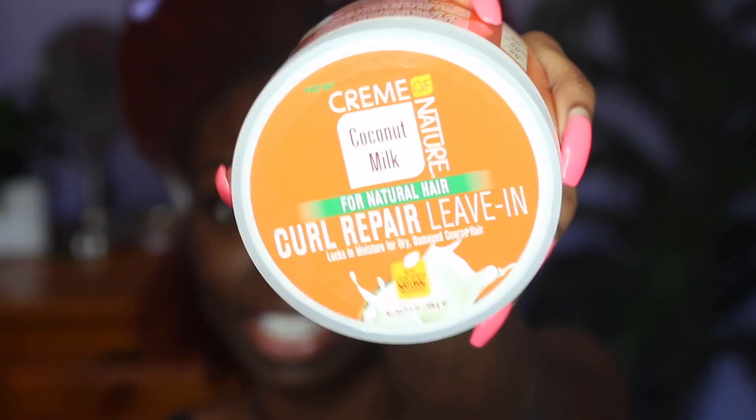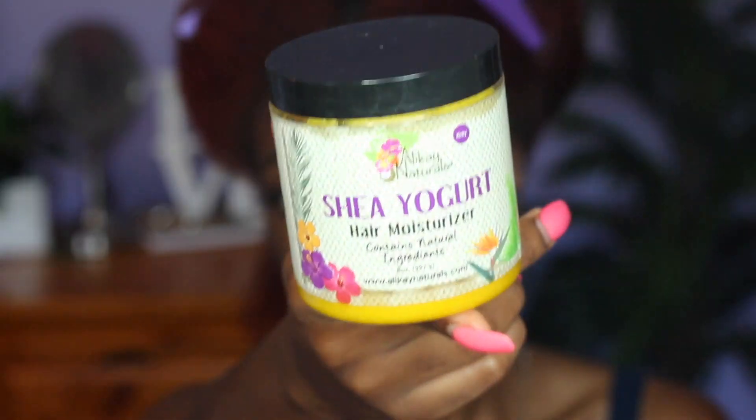So for this heatless stretching method, I like to work with my hair when it's a little damp — not wet, just a little damp. And a lot of you have been asking: this spray bottle is from Sally Beauty. I'm going to split my hair into four sections and put a regular braid in each section. It doesn't have to be even or anything, just a decent size — you don't want to do them too small because this is not a braid out, you just want your hair to be stretched. I'm also going to add some leave-in conditioner — this is the Curl Repair Leave-In from Cream of Nature — and then go over it with some Shea Yogurt Hair Moisturizer.